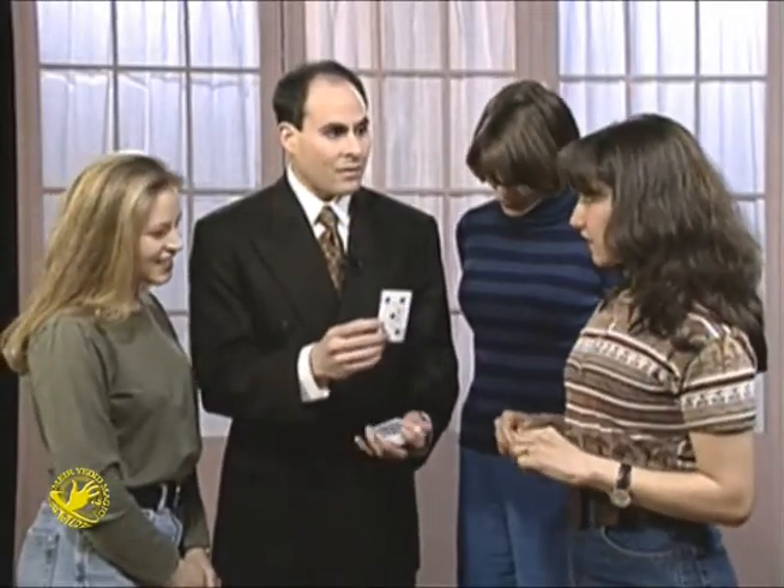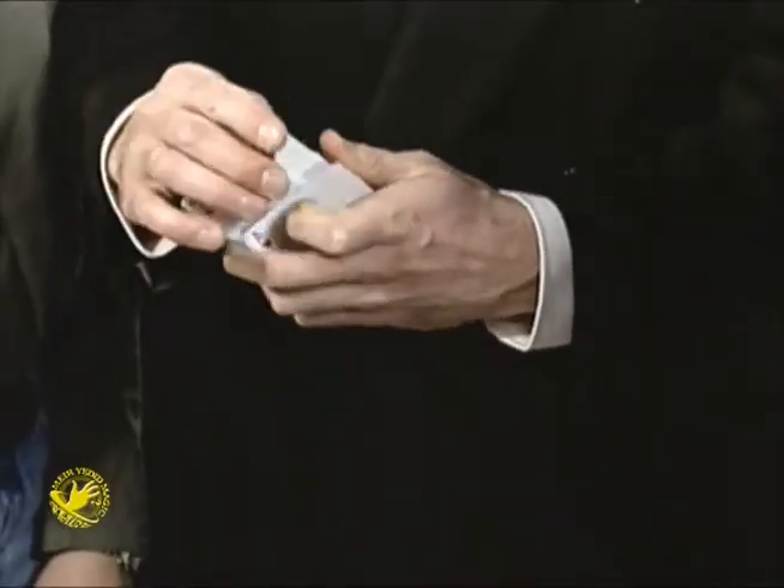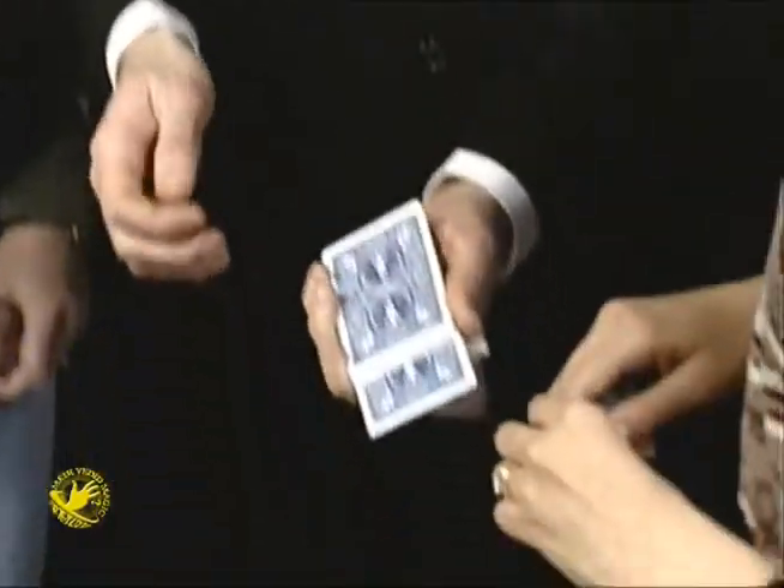If I were to leave it sticking out, you'd be able to see it, right? So I'm going to put it in the middle of the deck. Actually, instead of putting it in the middle, I'm going to put it just a little lower this time.